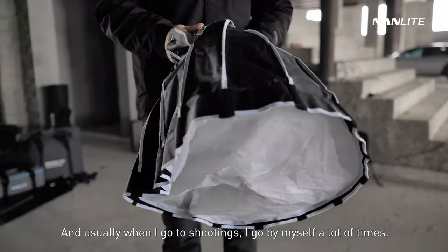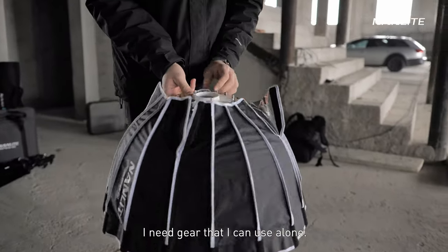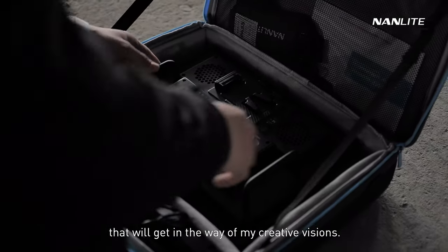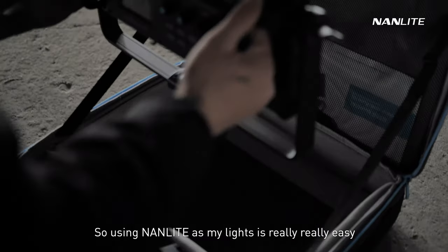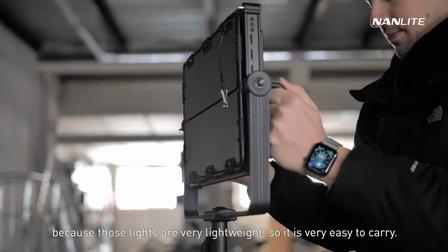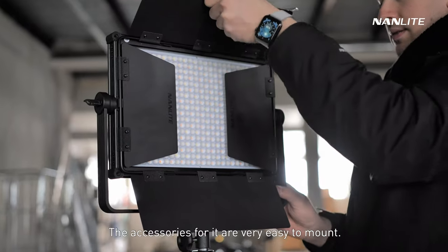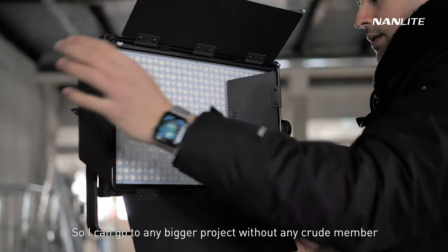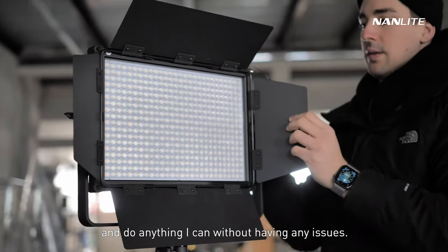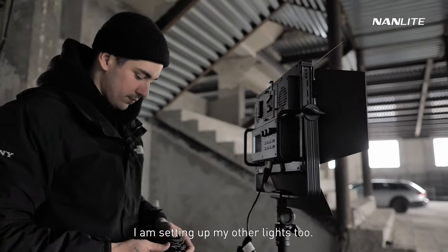Usually when I go to shootings I go by myself a lot of times, and I need gear that I can use alone. I don't need gear that's big and heavy and gets in the way of my creative vision. Using these lights is really easy because they're very lightweight, so it's easy to carry. The accessories mount easily so I can go to bigger projects without any crew member and do everything without any issues. I'm setting up my other lights too.